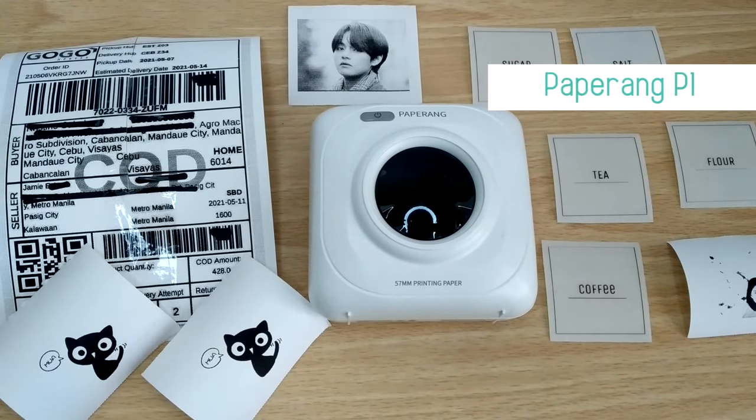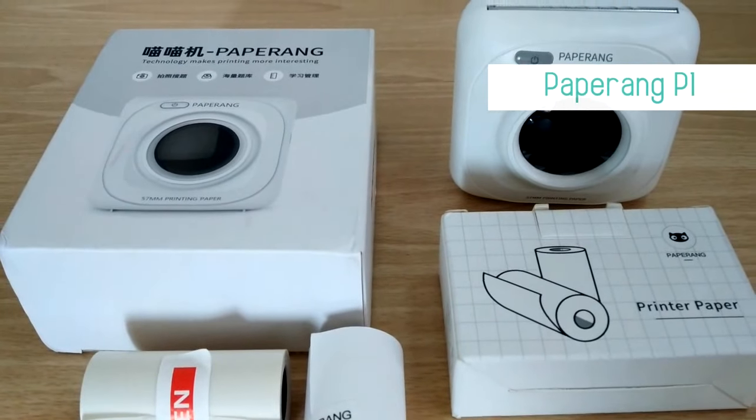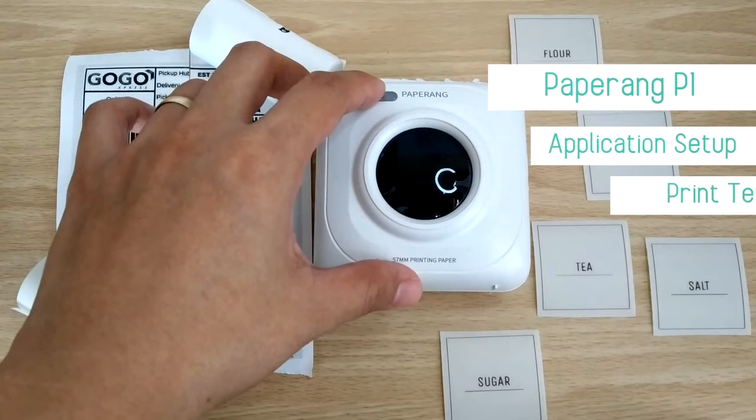PaperRang P1 is a thermal printer where you can print using heat or thermal transfer without the use of refillable ink. I'll show you how to set up the app, test print, and paper test in a while.